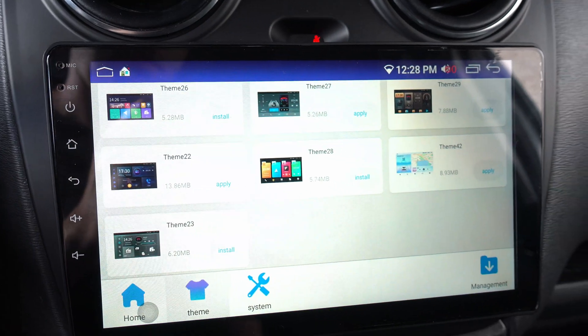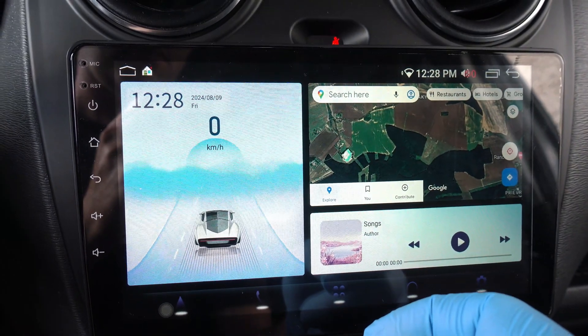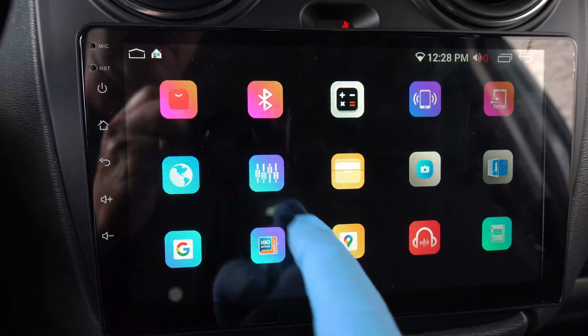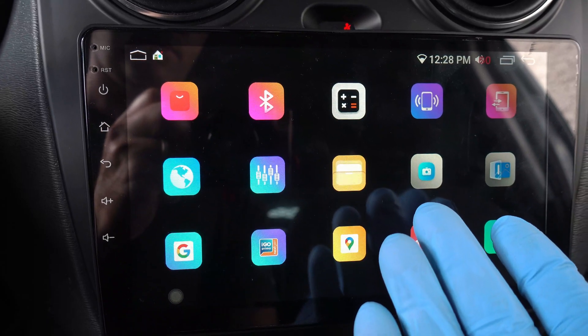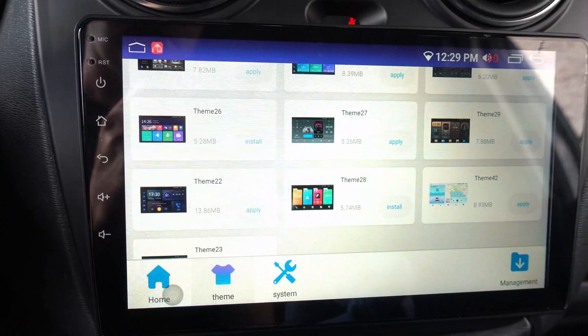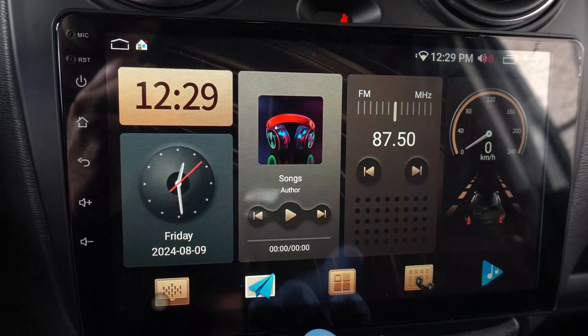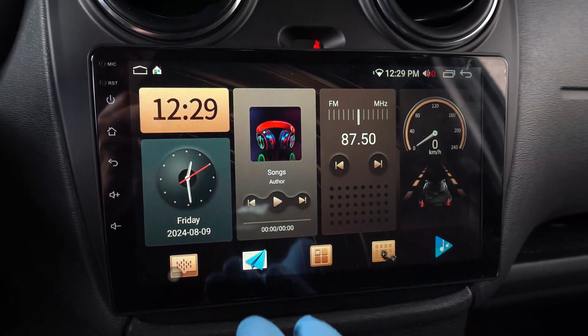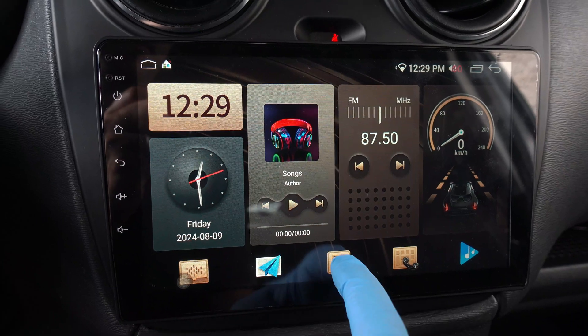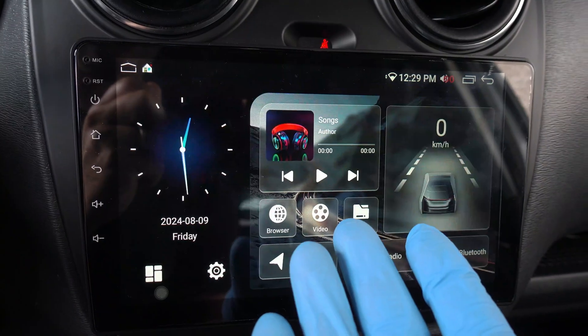Let's say this one. Boom — it's cool, but I don't like it. Themes are for the entire interface, so things look different with every theme. Next, I'll try this old school one. This is real old school — maybe for old cars. Let's do my favorite — this one. Very cool.